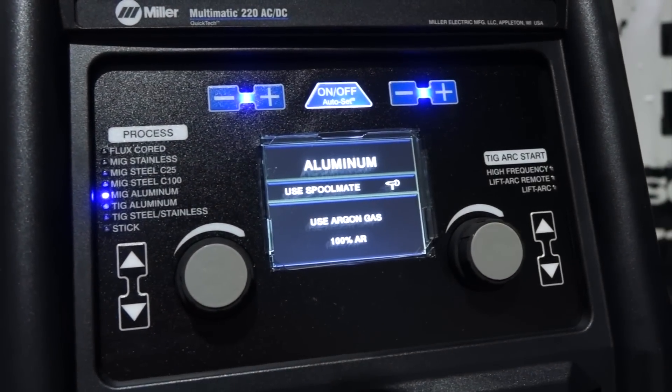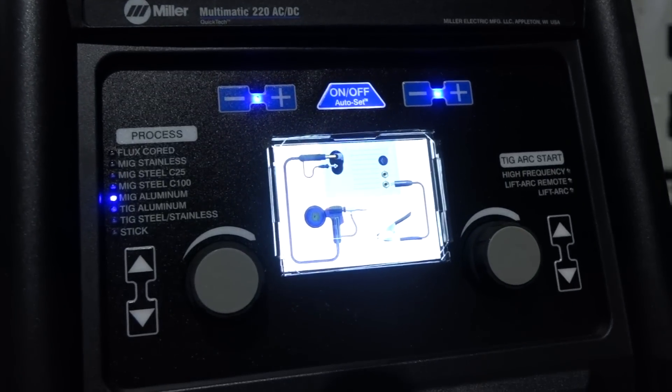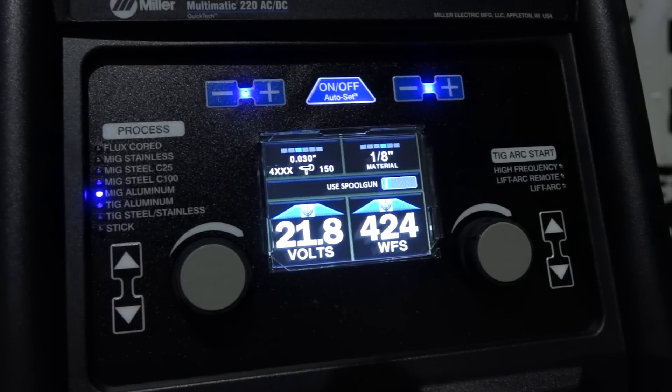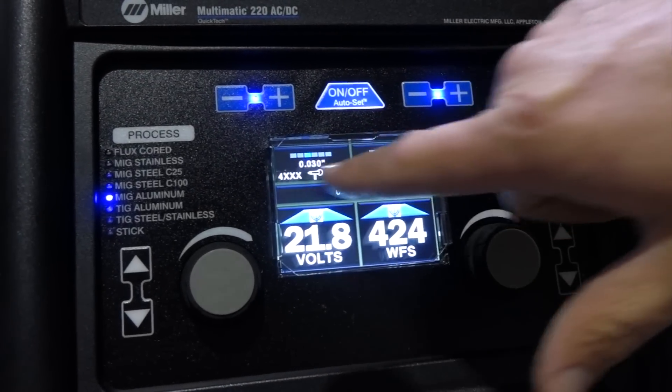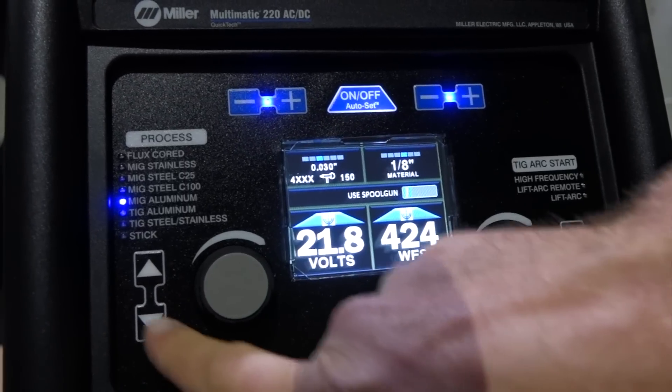MIG aluminum — new spool gun, 100% Argon. Shows you how to hook that up, where to hook your ground. It gives you recommended sizes, you can change the material, series of aluminum. Gives you recommended voltage and wire feed.